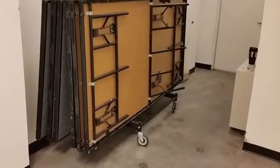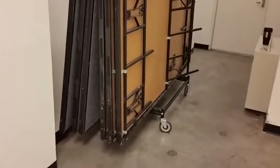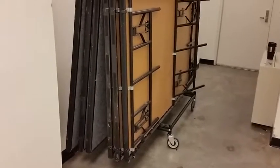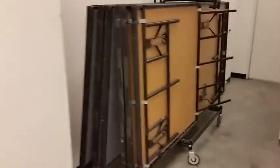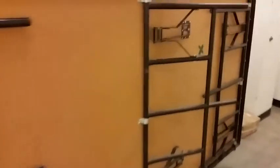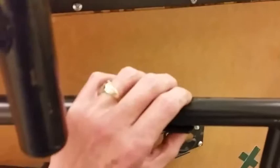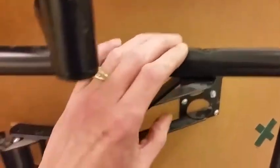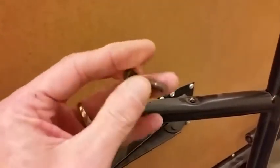Hey guys. What we have here is six sections - it's a moveable stage. Basically a bunch of short tables that they move around and put in different places in the library when they have different events and functions. What happens to this thing is these rivets that go through - they're actually a heavy duty solid rivet - but what happens, as is what happened here, is that rivet just bends and eventually pops loose. So I'll show you how I fix them.